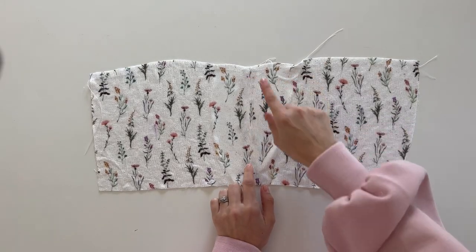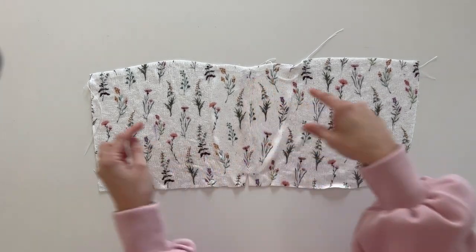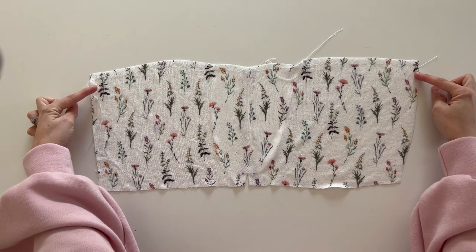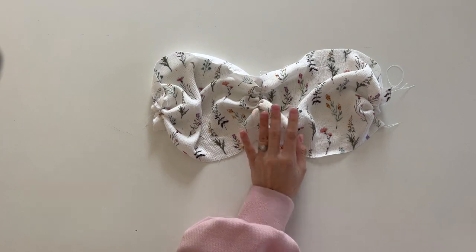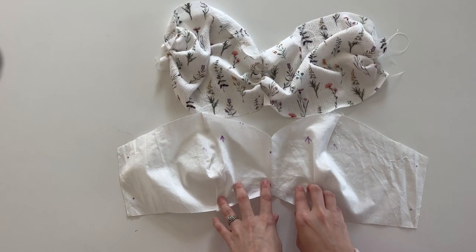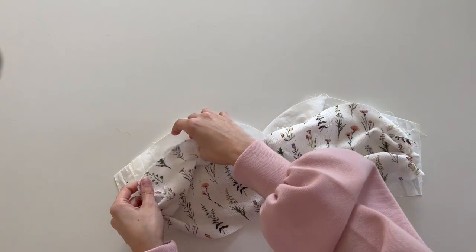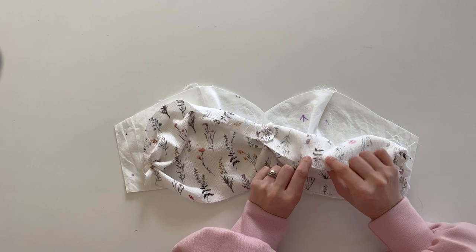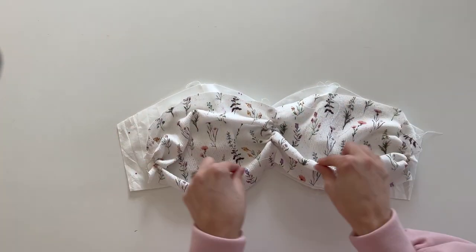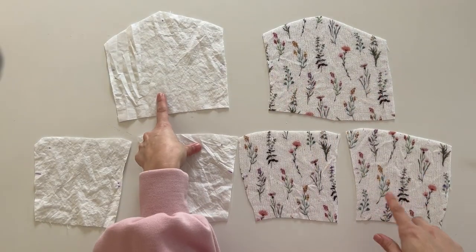I've sewn this together and pressed the seam. Now we're going to sew a gather stitch from the top dot to the bottom dots, and also a gather stitch on each side where the dots start and end. We've gathered the center and side pieces. If you were going to sew a sheer fabric, this is where you'd add that extra layer of lining — lay the two fabrics right side to wrong side and stitch all the way around for an extra layer.